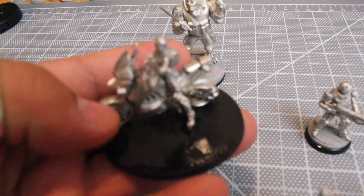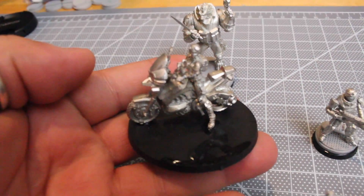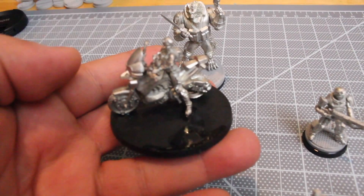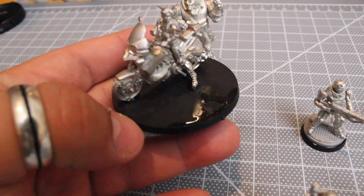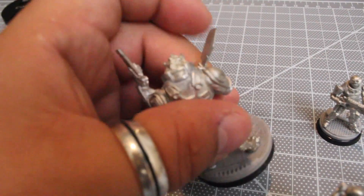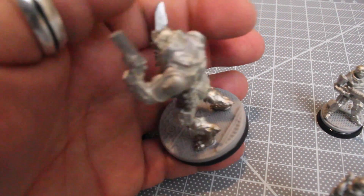Here's the bike — it's a girl with a bike. These models are all metal pewter models from Corvus Belli, and again, they're based for the Infinity game. Here's this wolf — kind of a big character.